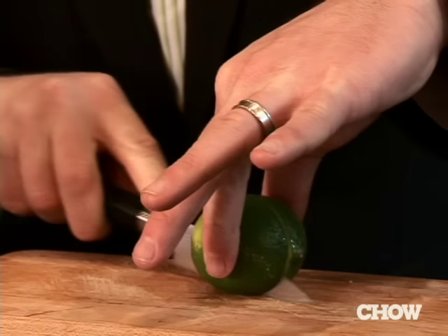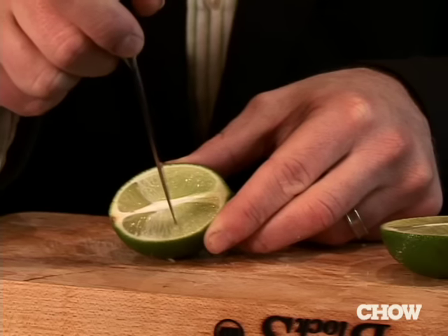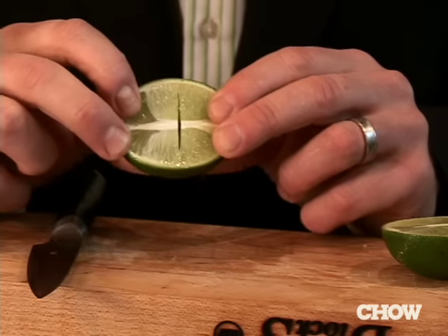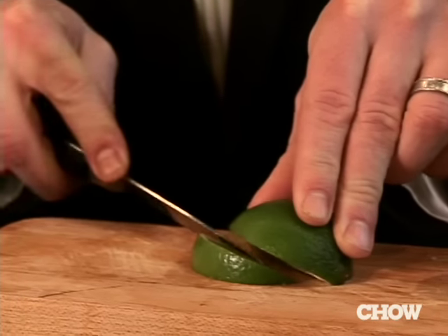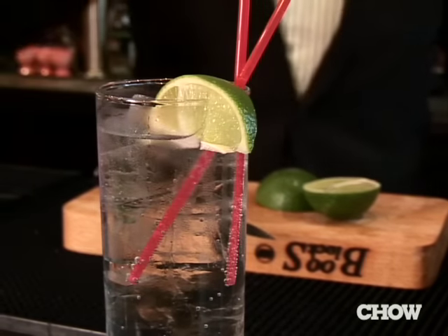Cut right down the middle of the length of the lime. An important step that a lot of people forget is to make a lateral incision across the middle — not going all the way down nor all the way across — then flip it. Make a nice clean cut diagonally across and you get a perfect lime wedge.